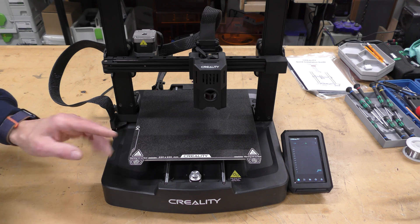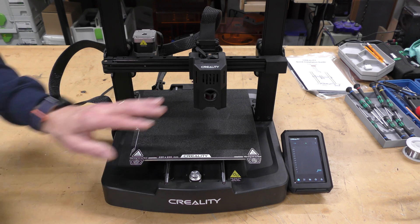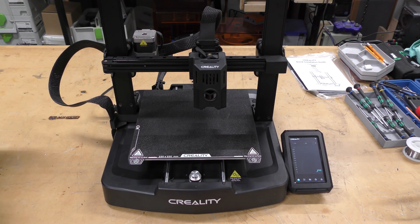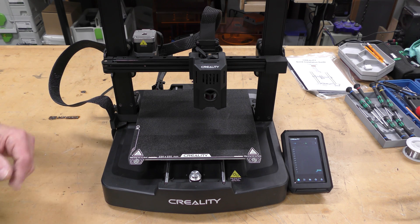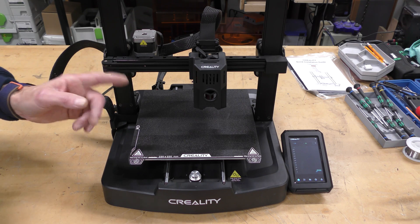First of all, the build volume on it is pretty standard — 220 by 220 by 240 tall. It is a direct drive. It does have an electronic touchscreen which is really nice. This does come pre-installed with Klipper software which I'll talk a little bit about more later. Let's take a closer look at some of the other things that are on this printer.